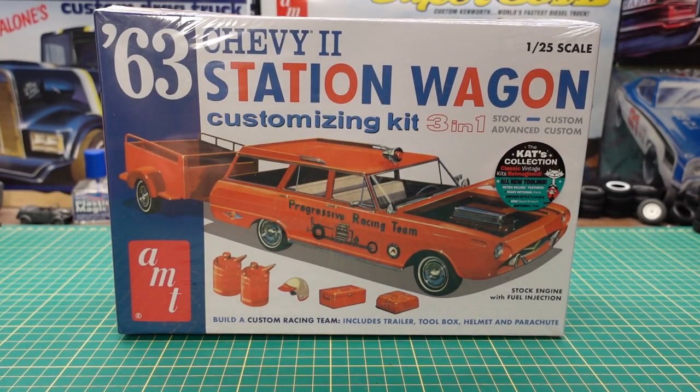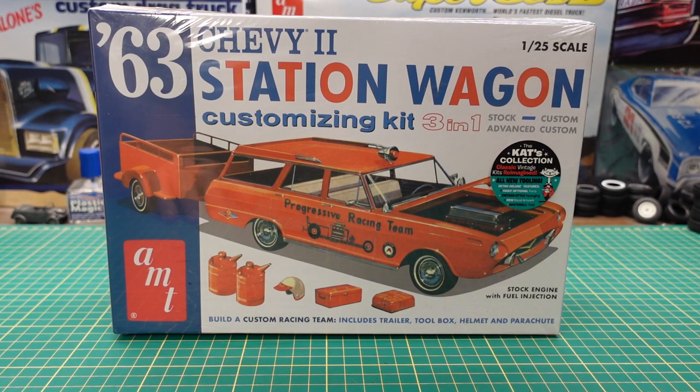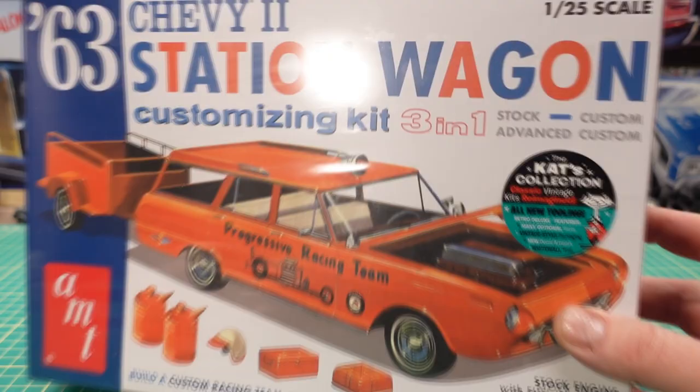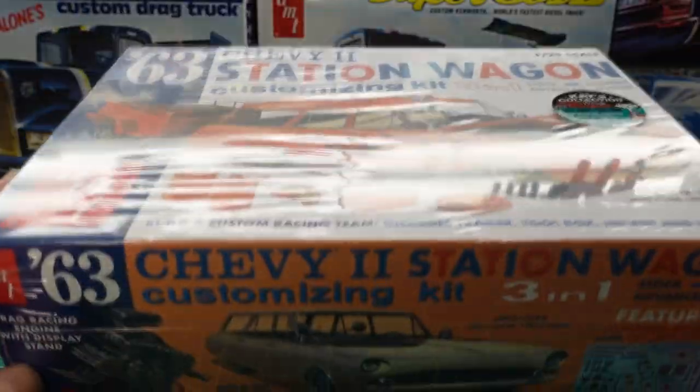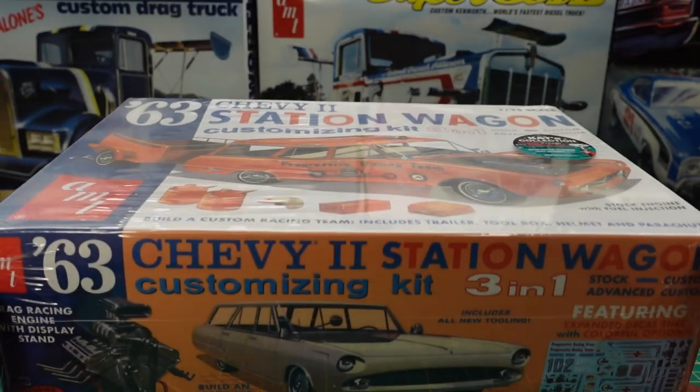Hi YouTube, Roy Marco with Marco Custom Build Models coming to you with an unboxing of the 63 Chevy 2 Station Wagon Customizing Kit. This is a 1/25th scale kit. A while back I did one that did not come with an engine — this one comes with a six-cylinder engine under the hood, as well as a trailer, some custom parts, and a Hemi.